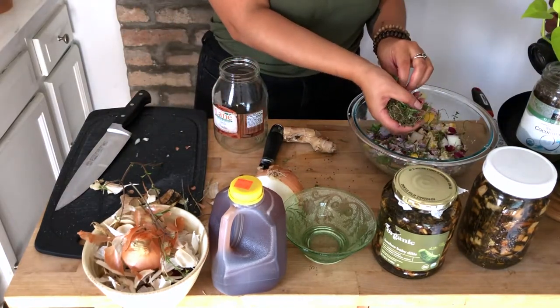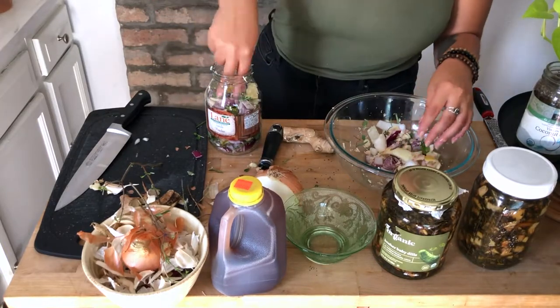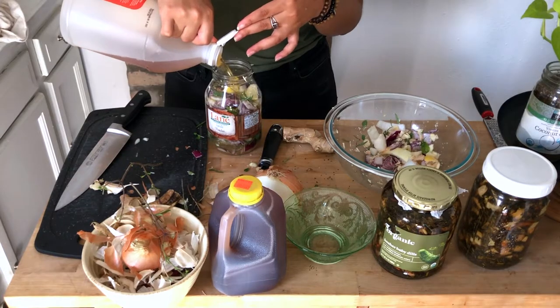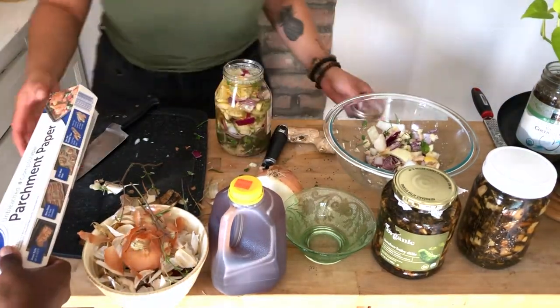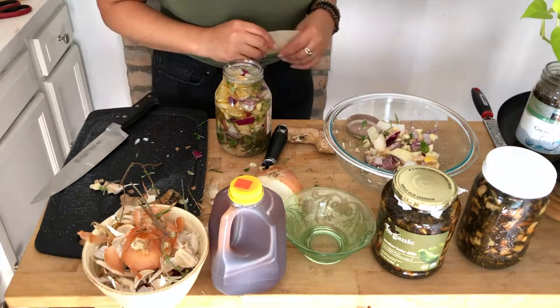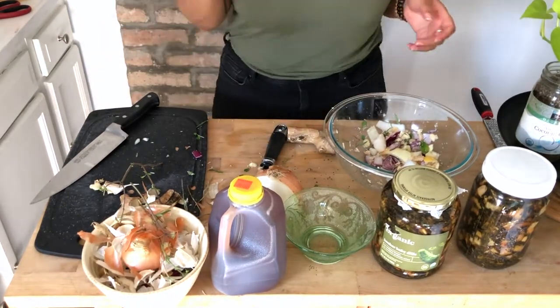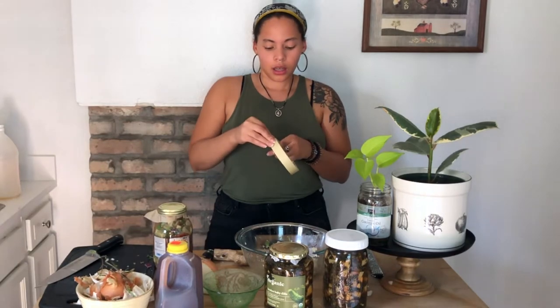Now add the things into the jar. You don't want to fill it up all the way — about three quarters full or less — then fill the jar with apple cider vinegar right to the top. Wipe off the rim of the jar; you don't want any bacteria getting in there. I'm cutting a piece of parchment paper to put between the jar and the lid because vinegar does corrode metal, and I'm using a metal lid. If you have a plastic or glass lid you can use that as well. Shake it all up to get everything incorporated, and let it sit for three or four weeks before you strain it out and add honey.